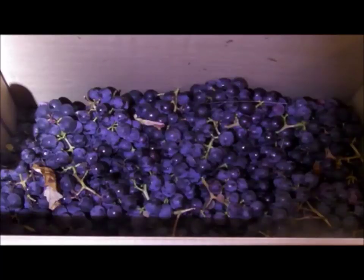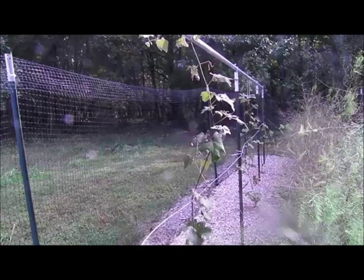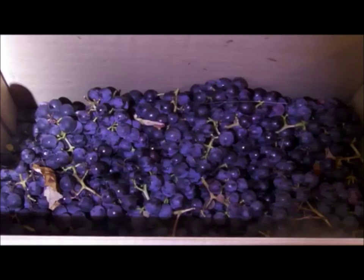Try to get grapes grown without pesticides. Grapes from your home garden are always the best. We put in four vines this year, but we won't have our first harvest for at least a couple of years. If you don't have your own grape vines, visit your local farmer's market or search Craigslist for a local grower. I got these grapes from a local farmer who used to supply Welch's at one time. This Concord variety is very sweet and makes great juice.